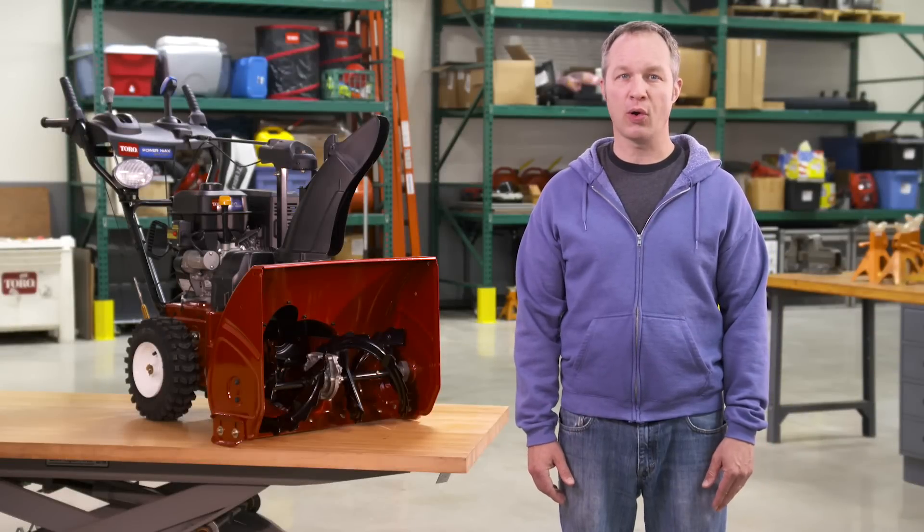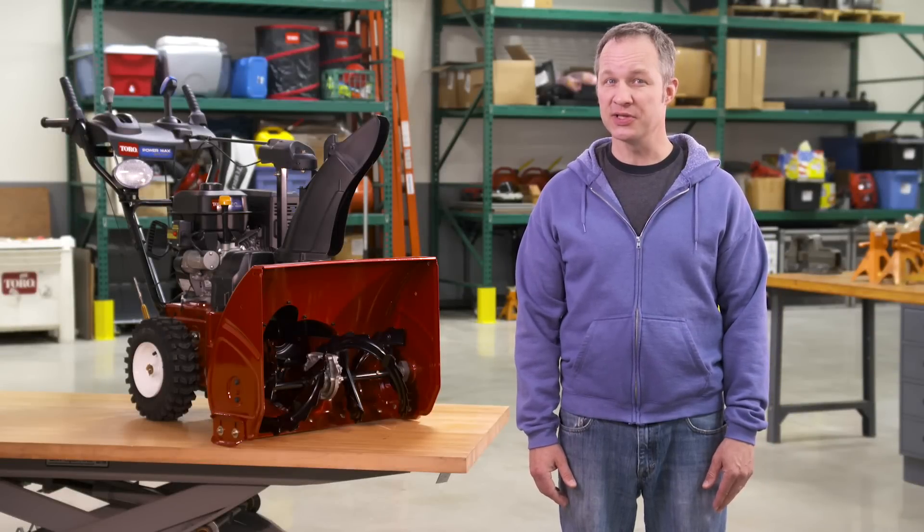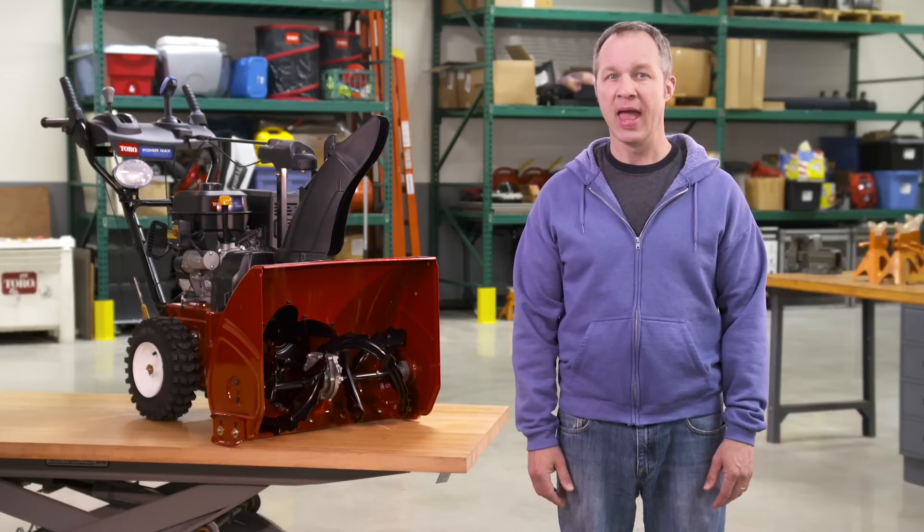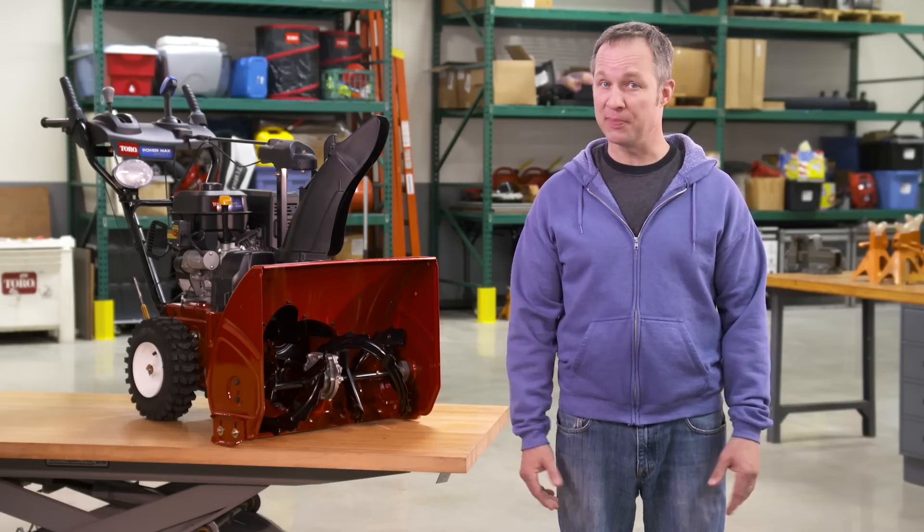Two-stage snowblowers from Toro are tough, easy to use, and more importantly, make quick work of clearing a snowy driveway. And not one of them has a shear pin.